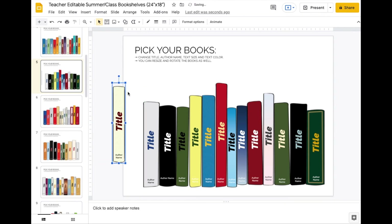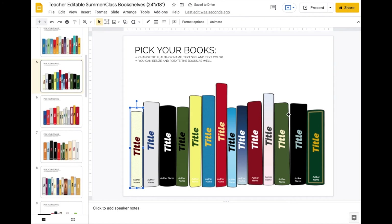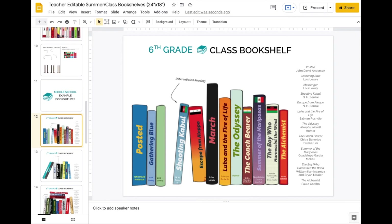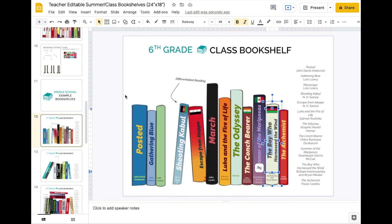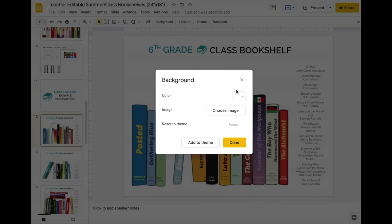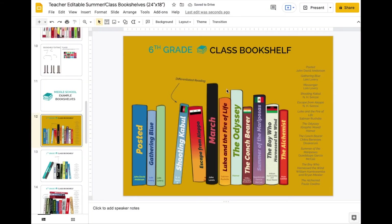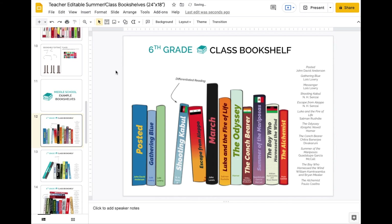I created all these books in another program and then imported them here because I wanted them to not have a background — and they look a little more hand-drawn. As some teachers did, you can change the font and color. The nice thing about how these books are set up is that because they're PNGs with no background, you can actually change the background of the page itself. If you want to print it, go to File > Download > JPEG.